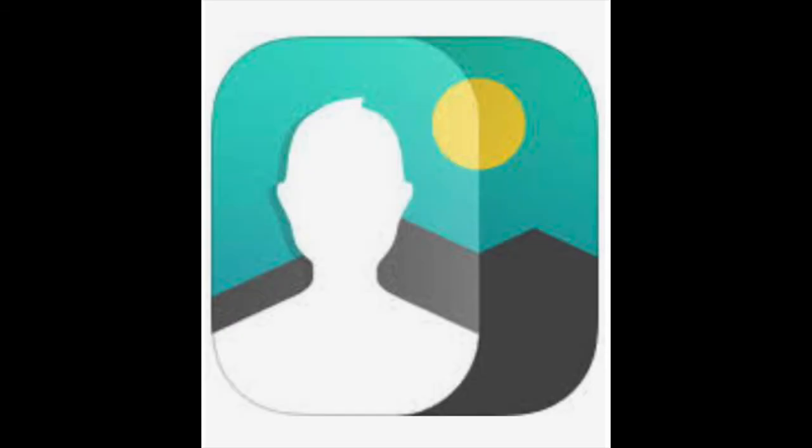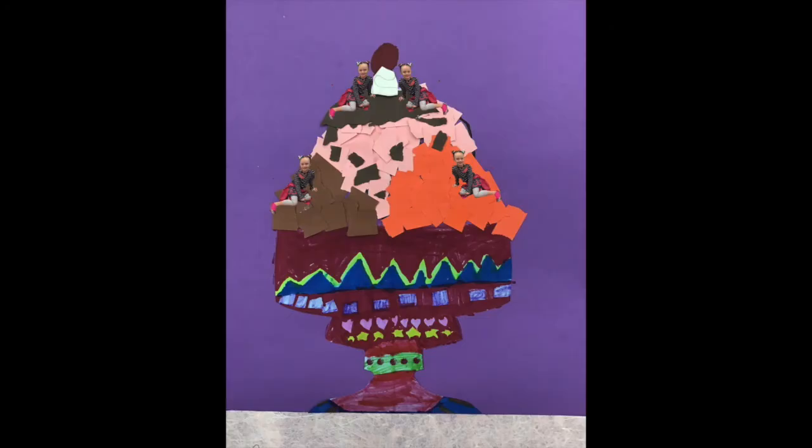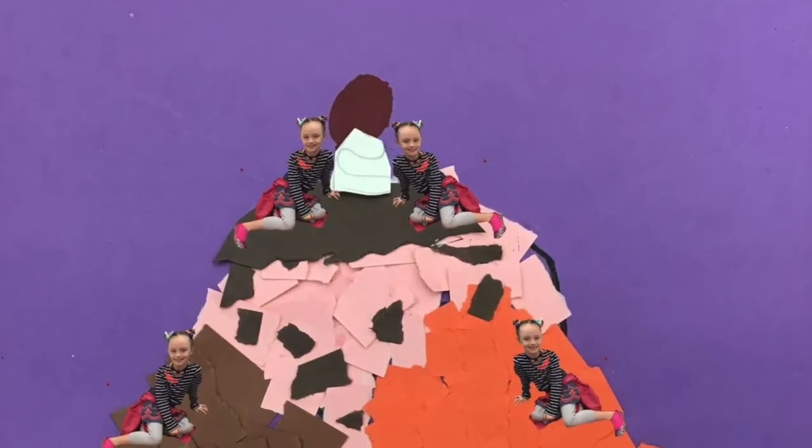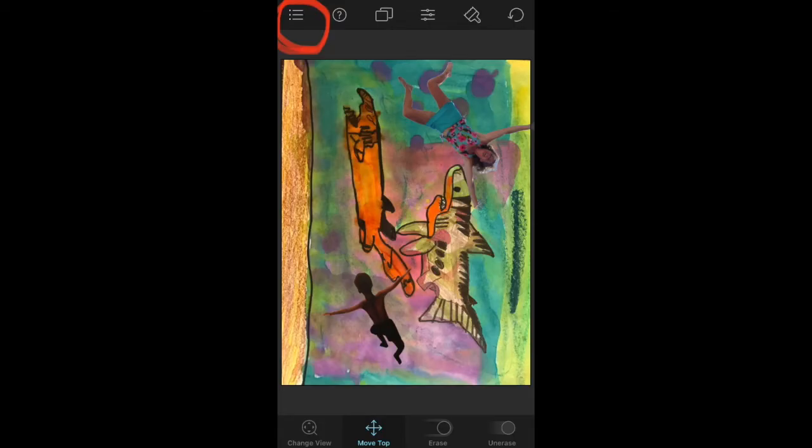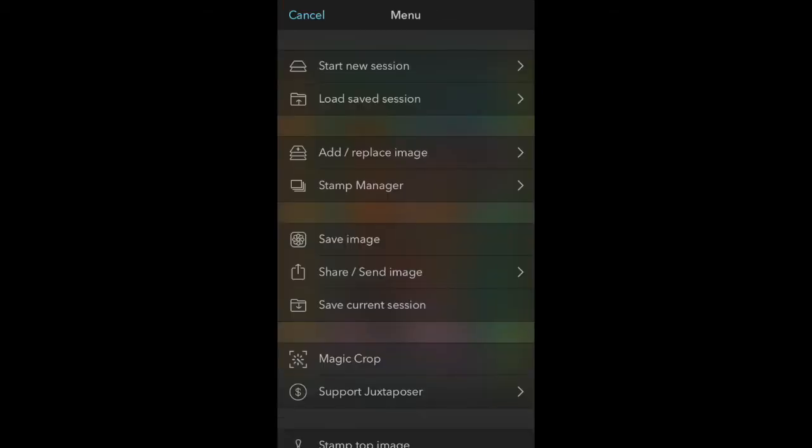This is what the Juxtaposer icon looks like on your iPad. When you click on it, you're going to be surprised to see some artwork already there from the previous user. Don't freak out — just look for what they call the hamburger: the three horizontal lines in the upper left-hand corner. See how it's like a hamburger? Bun, meat, bun. That will take you to this screen.